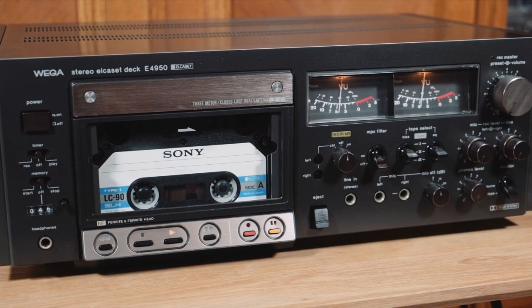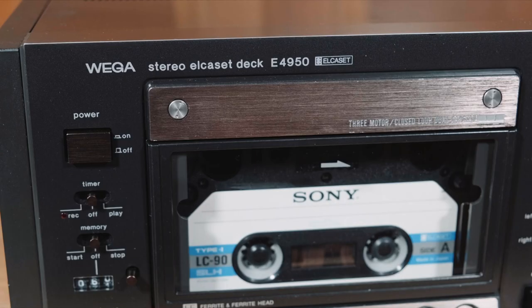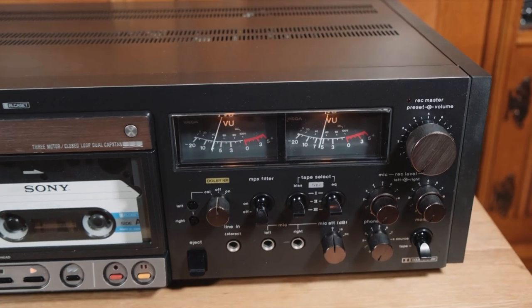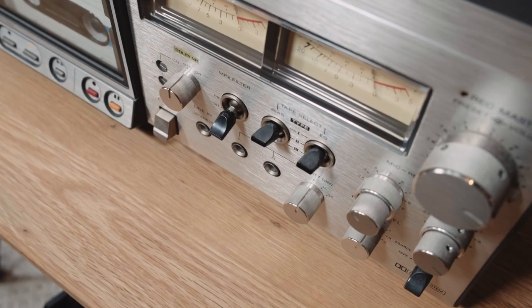In 1975, Vega was acquired by Sony, and in 2005 they were shut down and became Sony Bravia. So back to this machine — even though it is 40 years old, it still works well and the sound quality is great. It still sounds like the reel-to-reel machines.